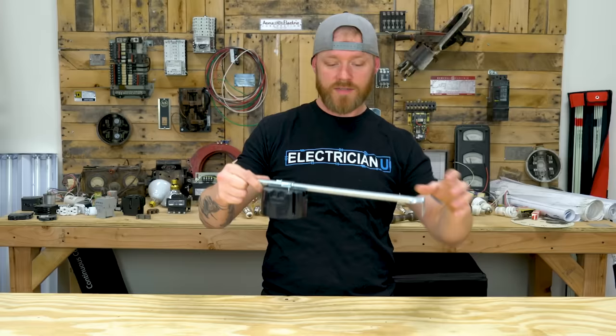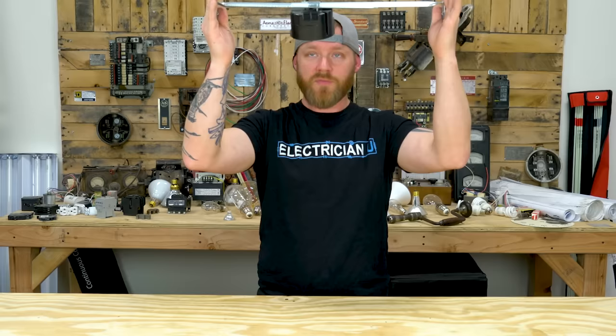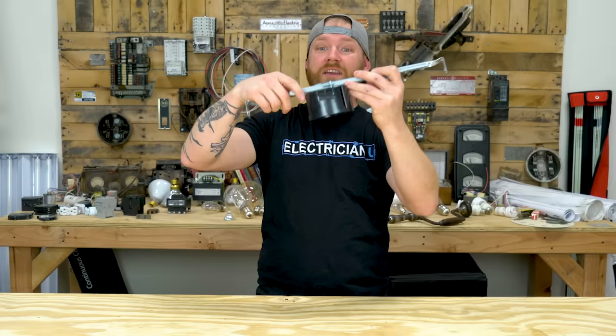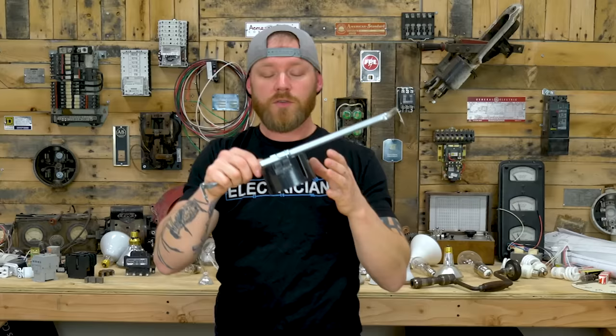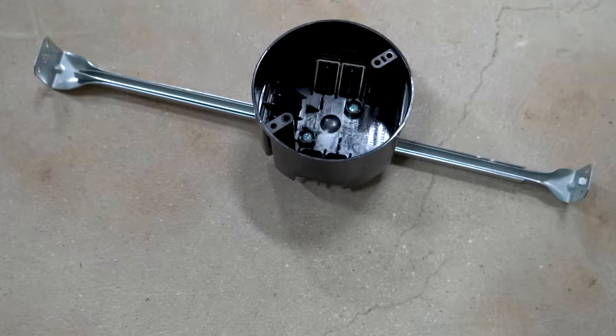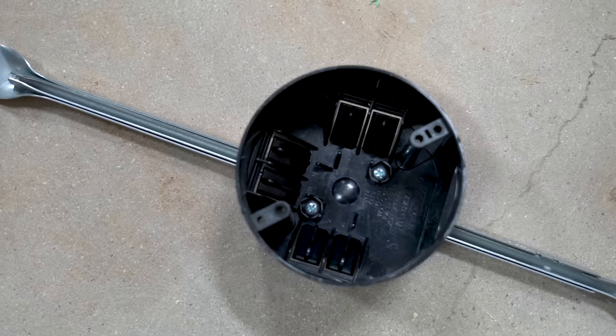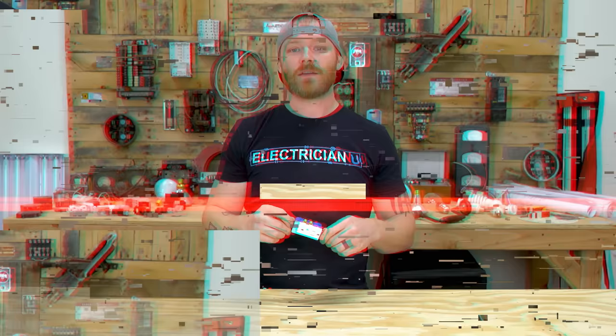Next up is the bar hanger. A bar hanger is essentially one of these nail-on boxes on a hanger. If you're not nailing it up to a stud or truss, you put it in between two of them — just like a fan brace — and the whole thing slides. You'll use these like crazy. Sometimes in walls facing out with a light fixture hanging off, sometimes in ceilings for lightweight stuff. It's plastic, so don't use it for a fan or a 100-pound chandelier — you'd need a fan brace or fan cake for that.